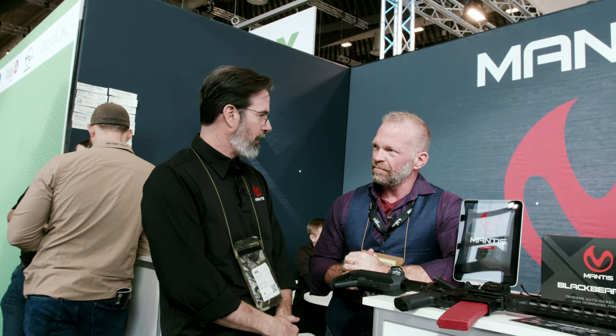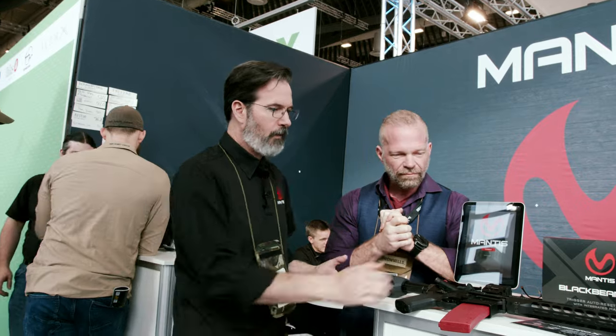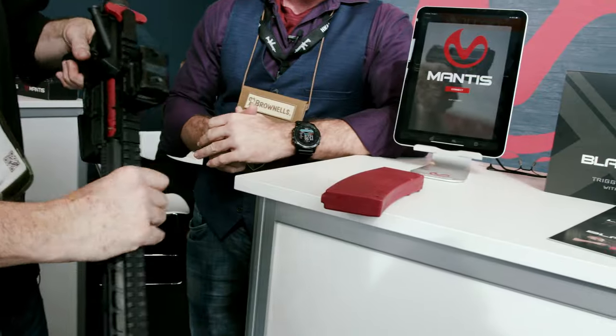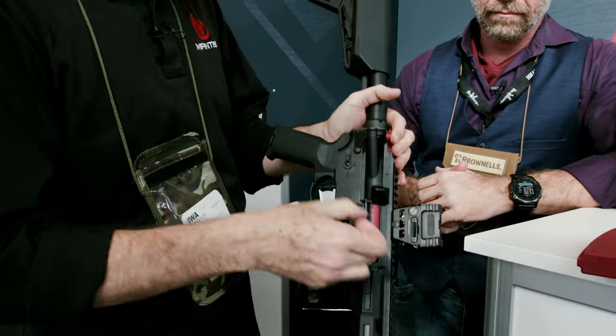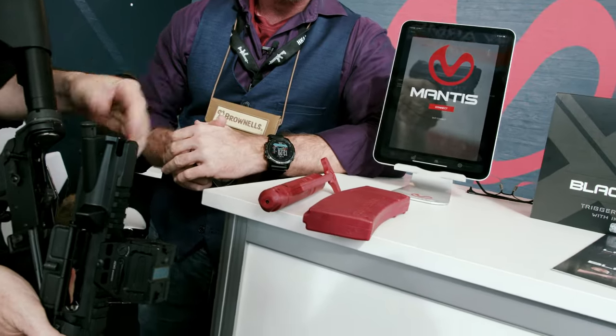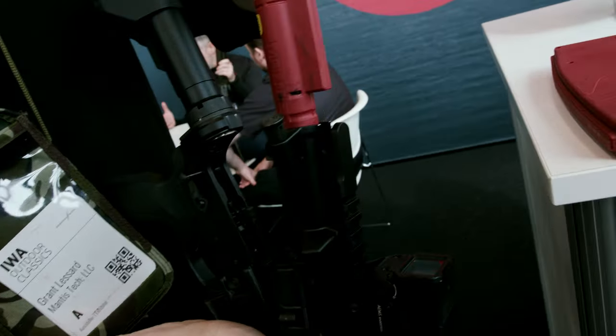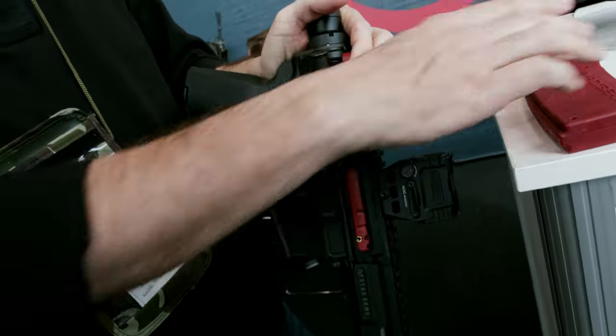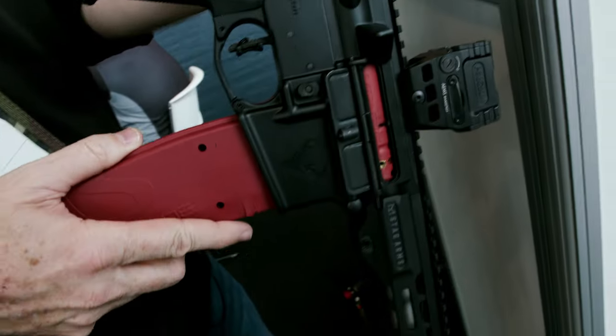Grant, how's it going so far? Fantastic, it has been very, very good for us. So the Blackbeard X is a drop-in bolt carrier group and charging handle. It is a trigger reset system for your AR. A 30-second swap out and your AR becomes your training tool. You pull your bolt carrier group and charging handle, put ours in, and it's ready to go.